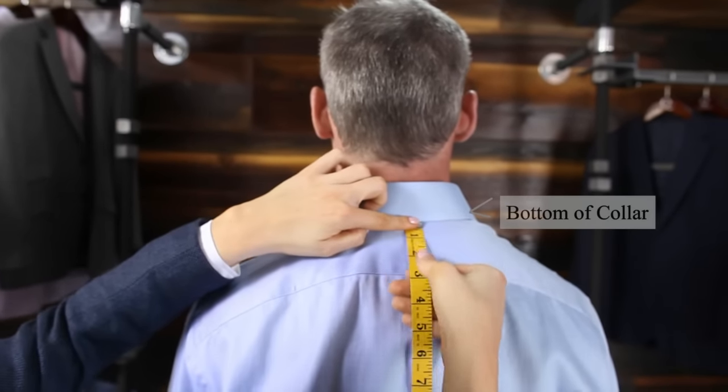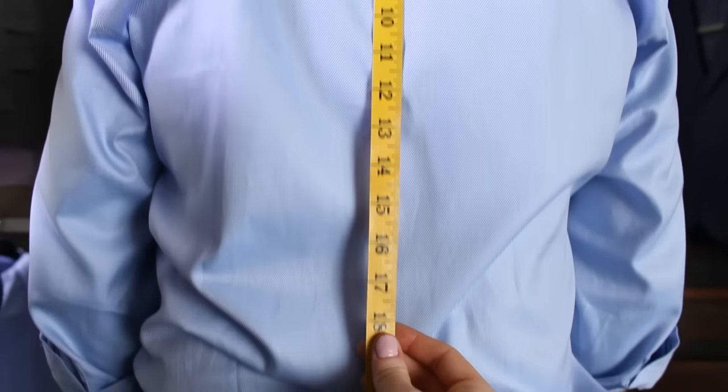Measure from the bottom of the subject's collar, down past the seat to the desired jacket length.